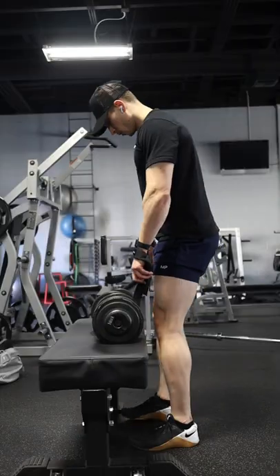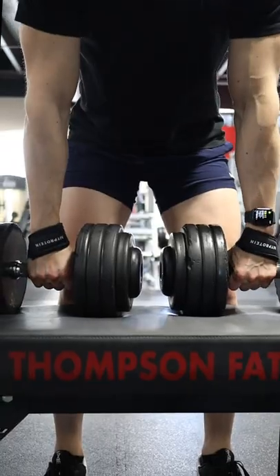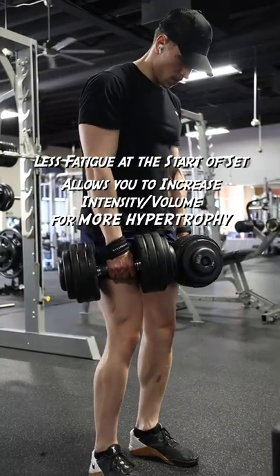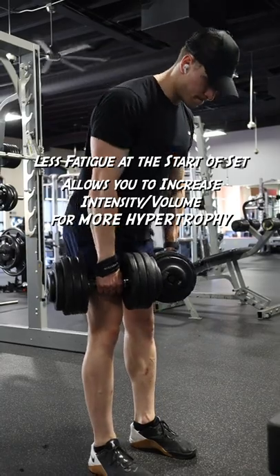If you do dumbbell Romanian deadlifts, place the dumbbells on a box or bench to reduce the amount of work needed to get to the starting position. This will result in less fatigue at the start of your set, allowing you to increase the intensity and or the volume of your set for more hypertrophy.